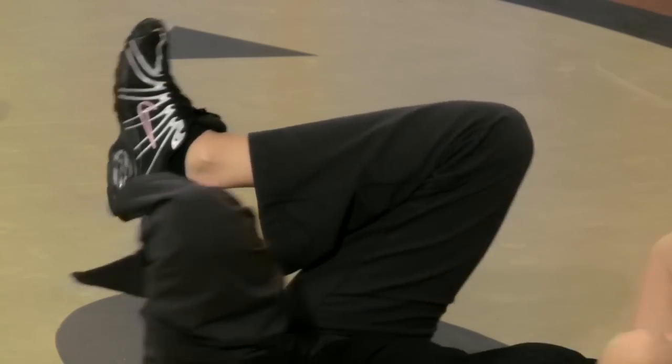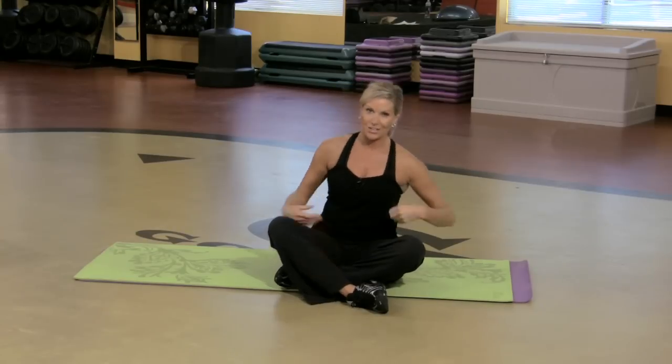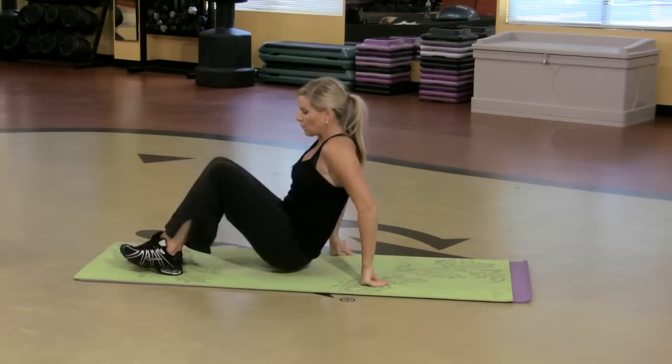Hi, my name is Tonya Batts and I'm an instructor at Gold's Gym. I want to show you a few abdominal exercises that you can do for older adults. So I'm going to come on down. Simple way to start.